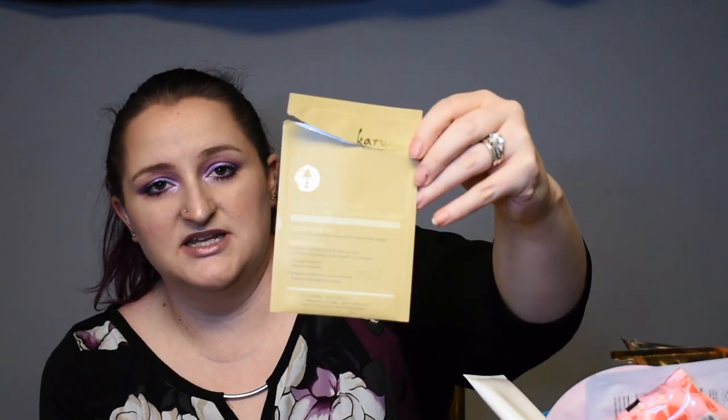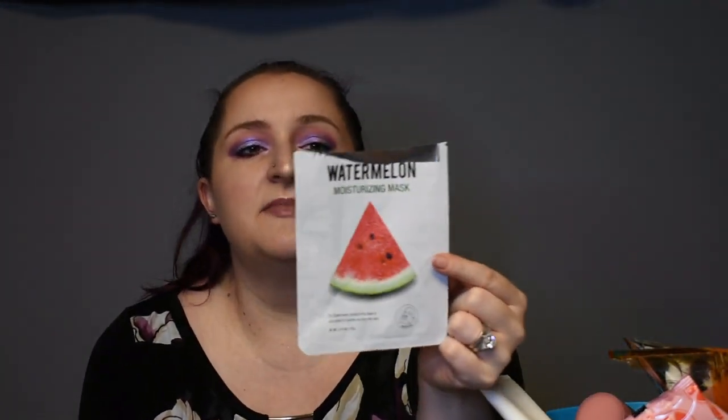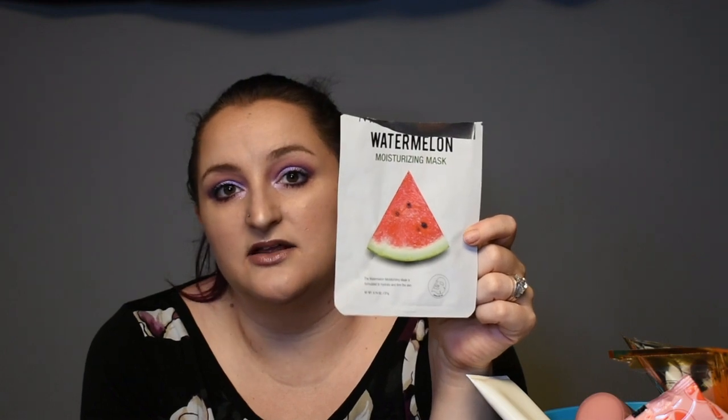Another mask — the Karuna Hydrating Face Mask. I liked it, it was fun to do. Did I see a whole lot of effects? Not necessarily, but it wasn't a bad mask and it didn't give me any reaction. Same thing with this Sephora Pearl Face Mask — clearly I'm trying to get rid of some of the masks I have. This Moisturizing Watermelon Mask I think I also got from Walmart, and this one has a really nice scent — it smelled a lot like the Glow Recipe Watermelon Moisturizer, so I would definitely redo that one, even if it's just for the scent.